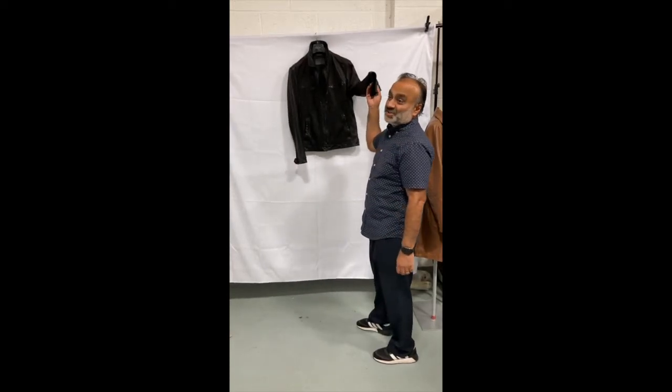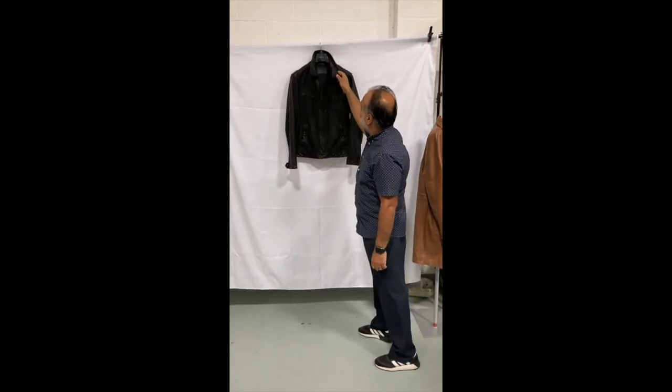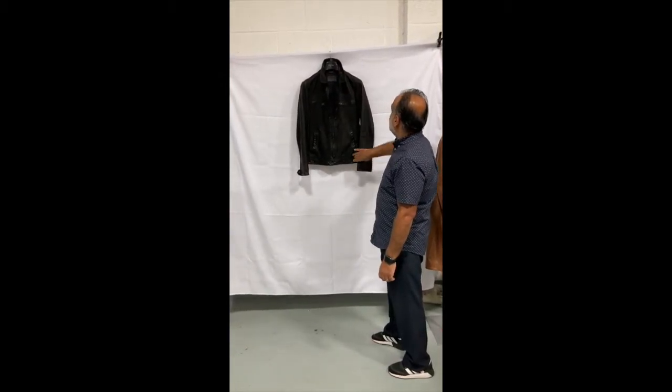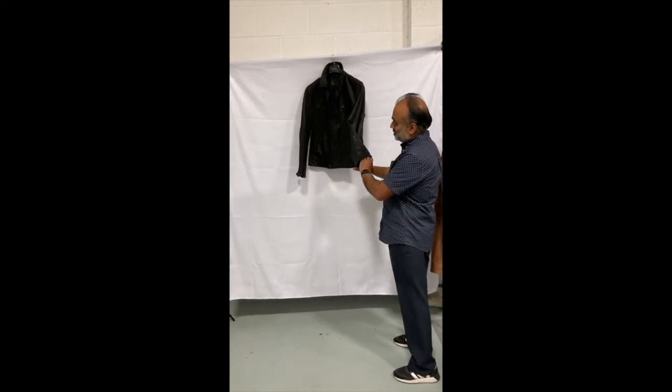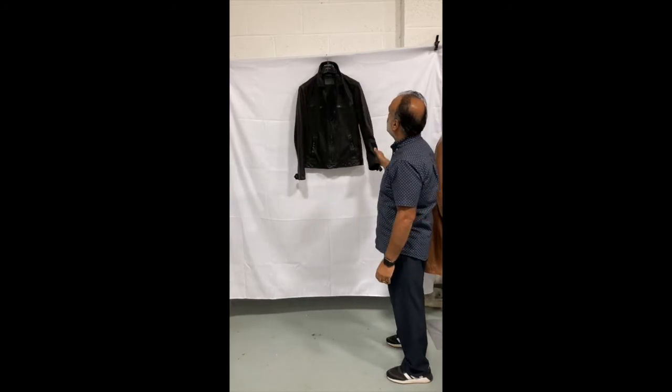Another repair — this is a second repair from this customer who loves his branded jacket. This one's an All Saints men's classic jacket. He wants an inch and three-quarters taken off each sleeve, which we can do no problem.